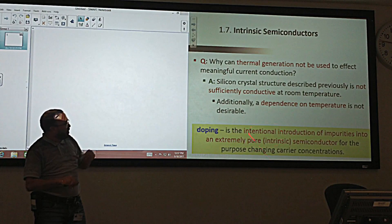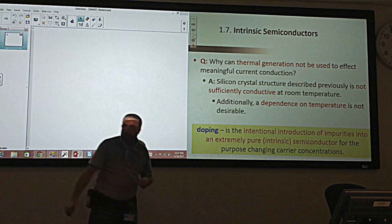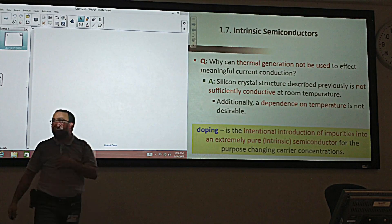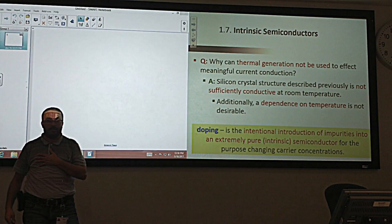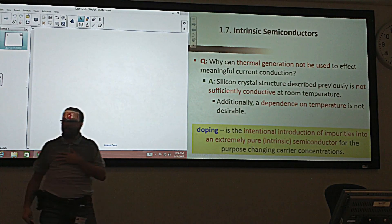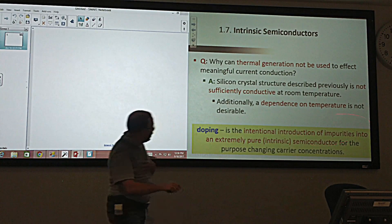These atoms that we inject into the crystal we call impurities — because they are not part of the crystal; they are outsiders. Like a foreigner in a country who is there to enhance but is not originally from there. We call them impurities not because they are bad, just because they are not part of the crystal. We put them intentionally to change and increase the carrier concentration.